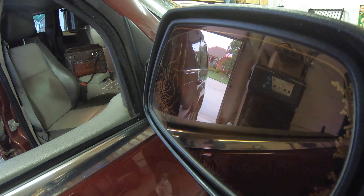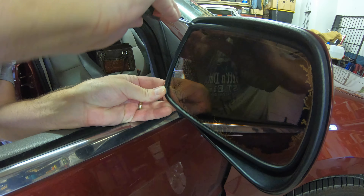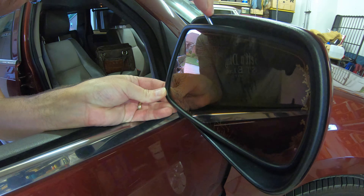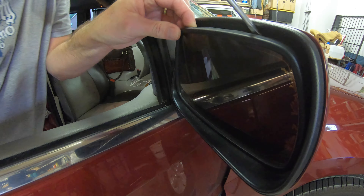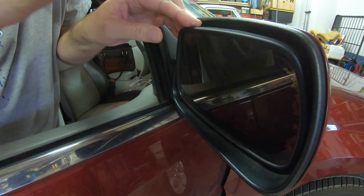First off, tilt the mirror all the way in one direction. Take a small flat screwdriver and start prying around the edges. Once you get as far around as you can, you'll need to tilt the mirror the opposite direction and continue prying on the opposite side. Eventually, it will just pull out.